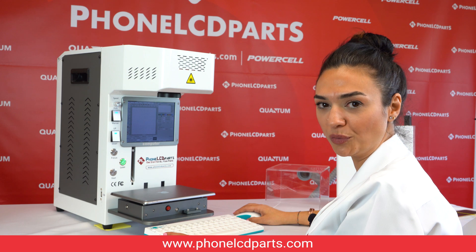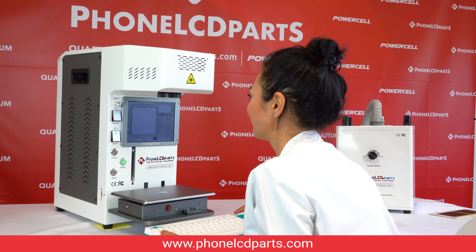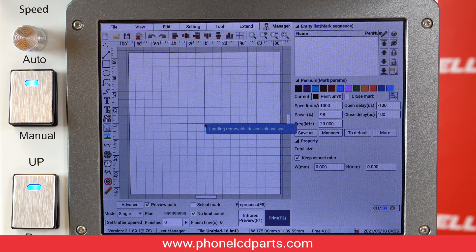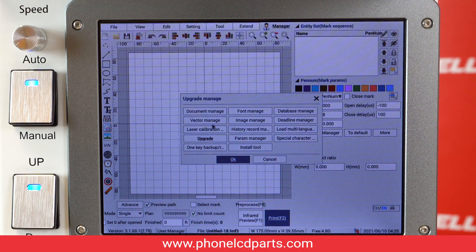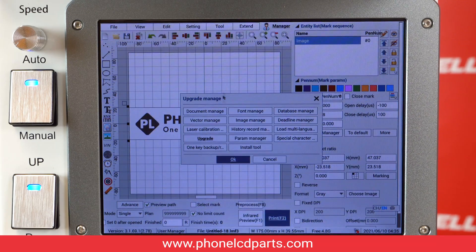Now I'm going to show you how you do engraving with this machine. After you plug the flash drive in, you are going to see a pop-up screen. You can just hit the image manage button. You will see what we have on the flash drive on the right side. Select whatever you like, then click on the import button to move it to the local directory. Then you can pick from the local directory to use your image.